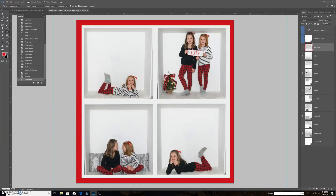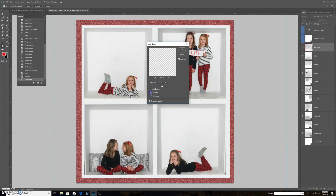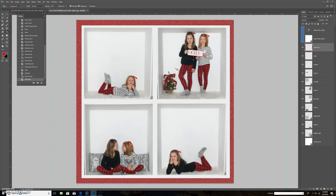Another thing I've done is go to Filter > Noise > Add Noise. I usually select Uniform, then play with the noise amount — I usually leave it in the 80 to 90 range, which gives the border a slightly sparkly look on screen. Just be warned: this increases your file size quite a bit in megabytes, so keep that in mind.